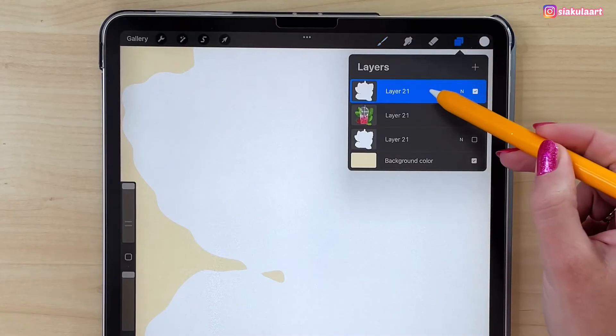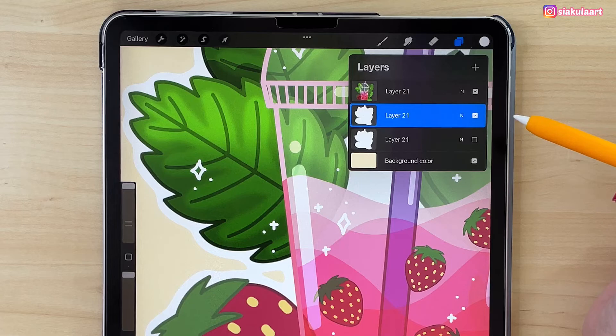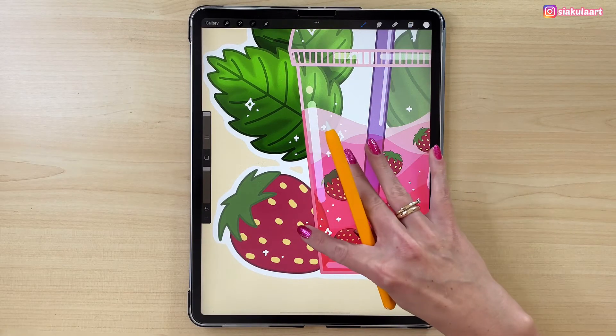Now we just have to move this layer underneath the drawing — like this. And this is how easily and quickly you can add an outline to your drawing.